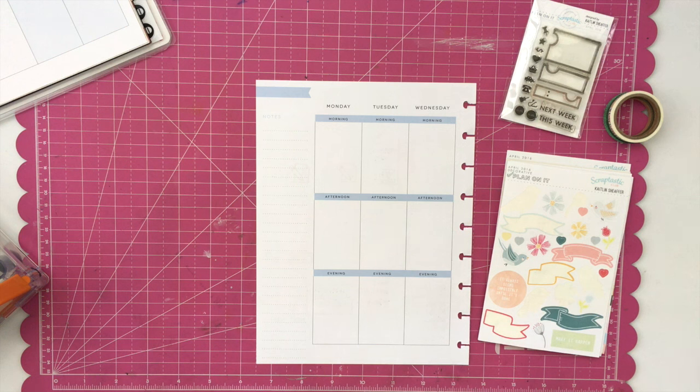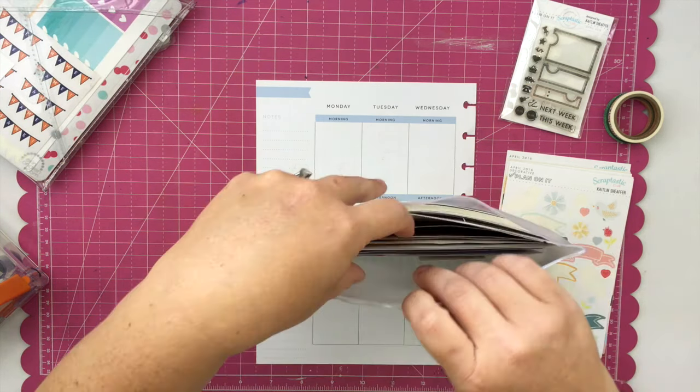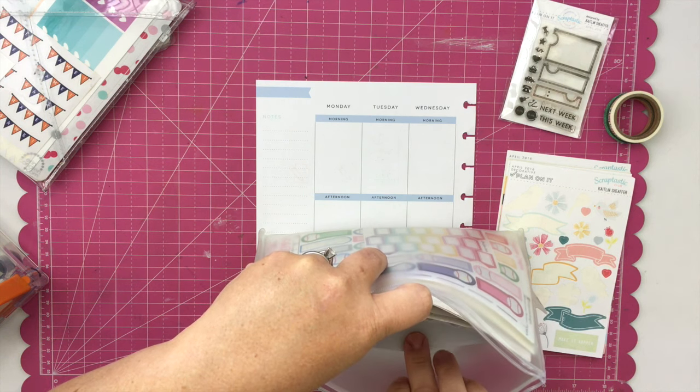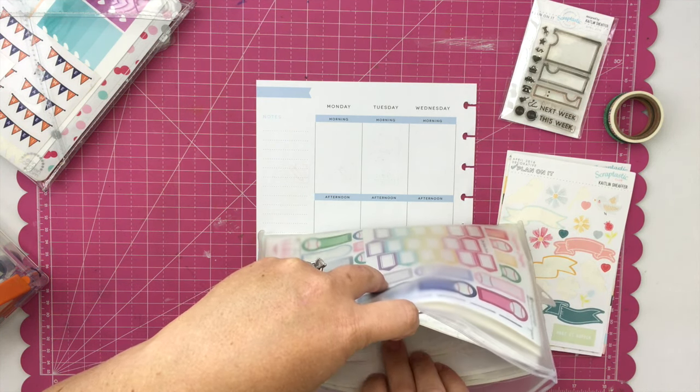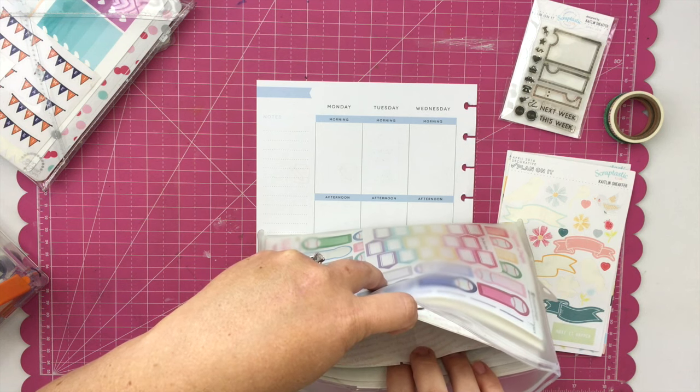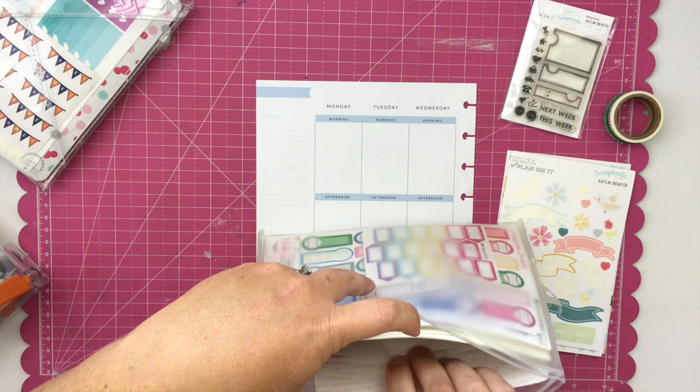I'm working primarily with the Scraptastic Club April 2016 Plan On It kit, but I'm also using a lot of items from my stash as well. I wanted to incorporate the two together because I do have a fairly significant sticker and stamp stash, and the kit is fun to use, so I thought it would be fun to work both of those things together.